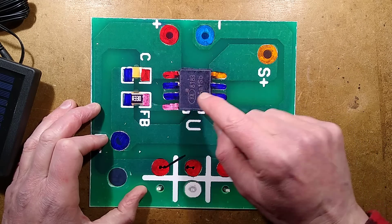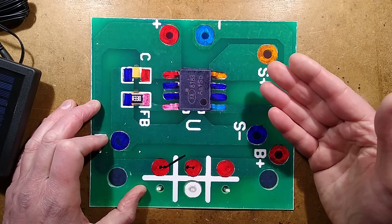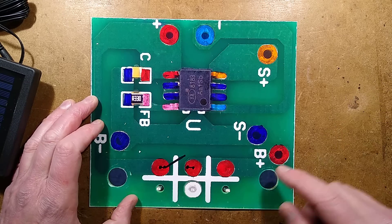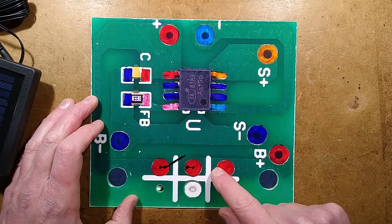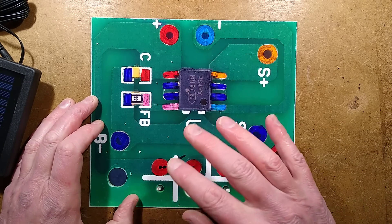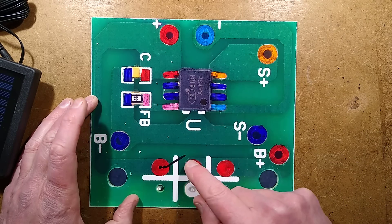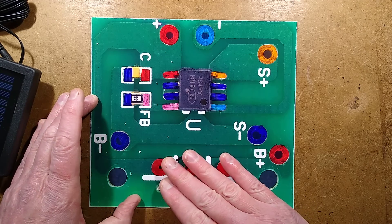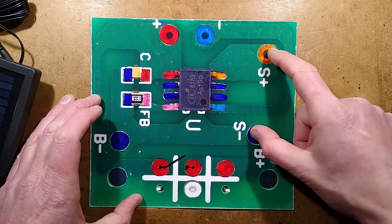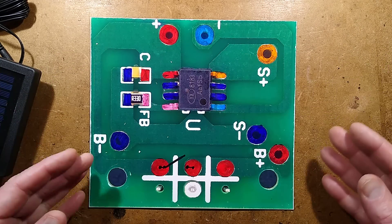The reason these pins are all connected to the negative here is because they are programming different functions. We've got the switch here - this is a switch that ultimately you may wish to just shunt out once you get it. The only time it's ever really going to be used is in long-term storage, but I'd recommend just shunting these out because when water gets in, they do fail. We've basically got a connection for the solar panel and a connection for the battery and then the output to LEDs.